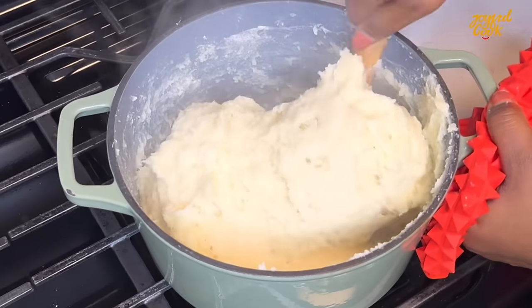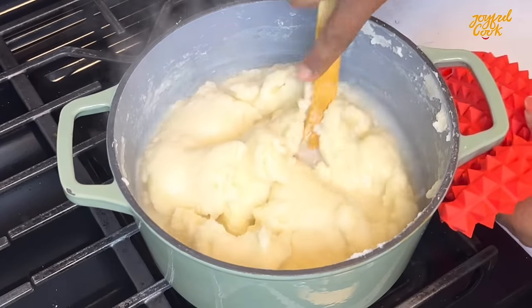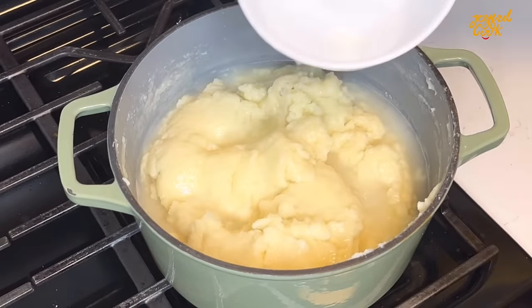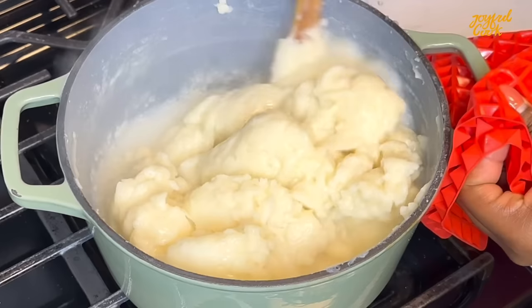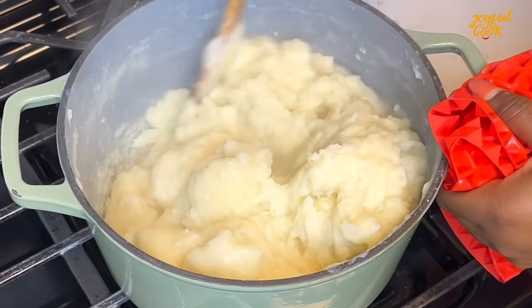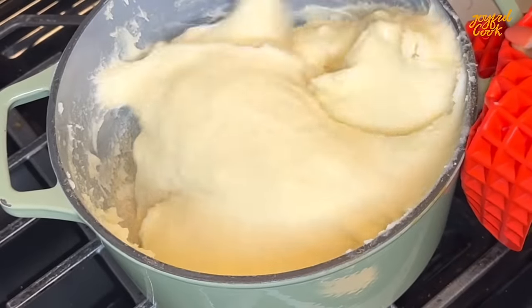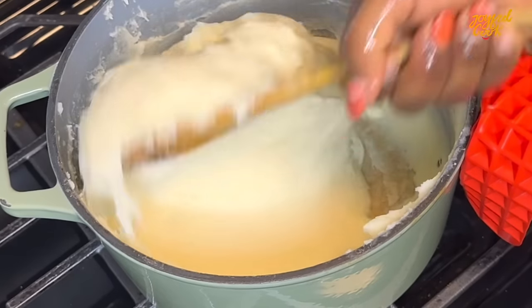Once everything is well molded it doesn't mean it is cooked — you're going to go in with the hot water we set aside earlier, cover and let this cook for another 10 minutes on medium-low heat. After 10 minutes come back and give everything a good mix again. This time you want to beat it towards the side of the pot to activate a bit of stretch, then you know your pounded yam is ready.